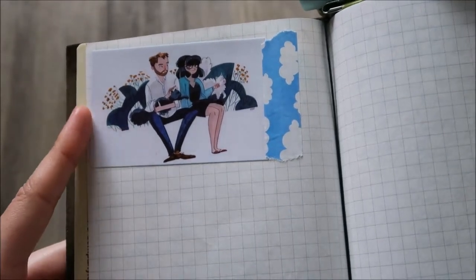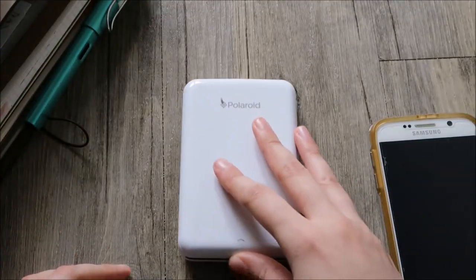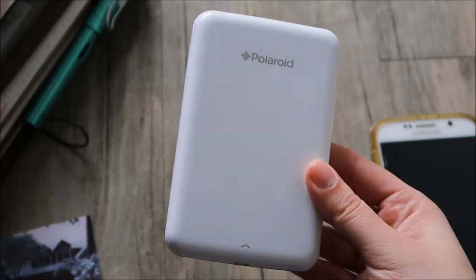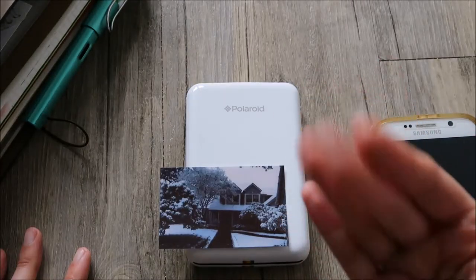I'm really cute about it. I'm really hoping they fix the bugs because it's a really cute printer and I'm really happy with it, especially since it has a sticker backing. So that is my first impression of the Polaroid Zip mobile printer — I will see you in the next video. Bye!